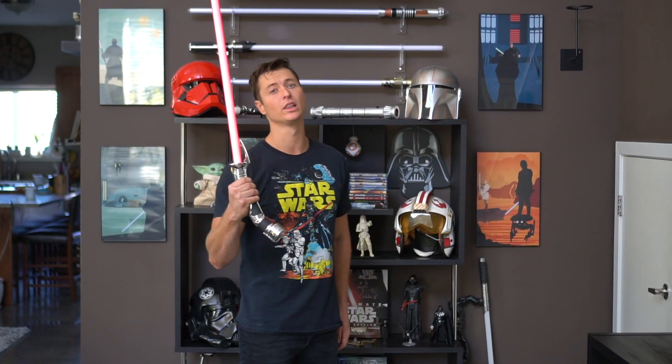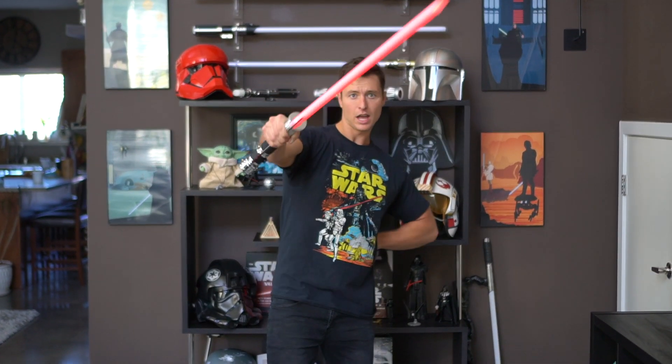One thing I really loved about Count Dooku was he had the coolest fighting style. He was just so ready - left hand behind his back, doing a very offensive striking pattern. He would come low and then stay high and strike through. I love that elegance. He never really did a whole lot of two-handed - we never really saw that in the Clone Wars and definitely not in any of the actual Star Wars movies.